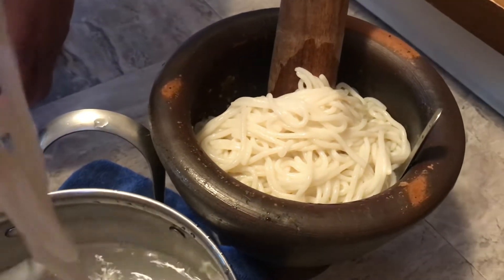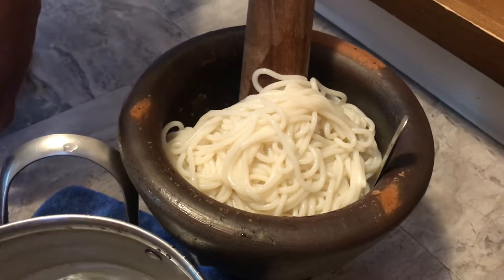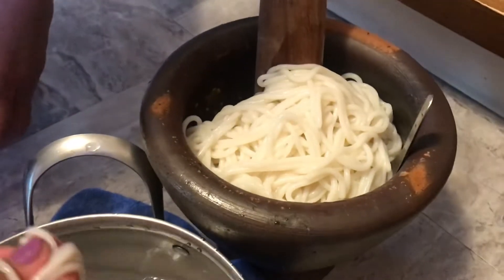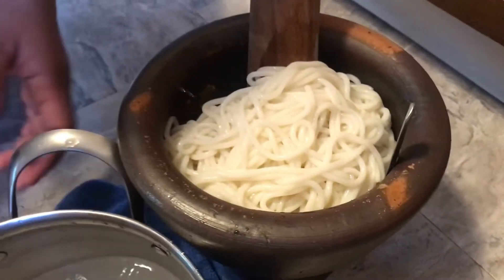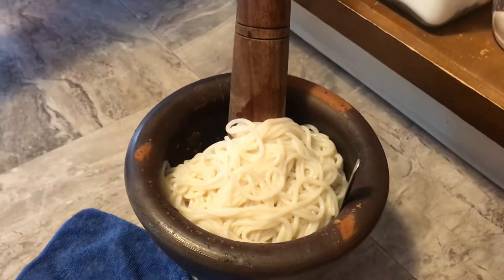Two guys gotta come eat it too, boy. You'll be putting it in the bag and eat it tonight or tomorrow. Ooh, looks yummy, you know. Soon it'll be done. Mmm, my special chef.